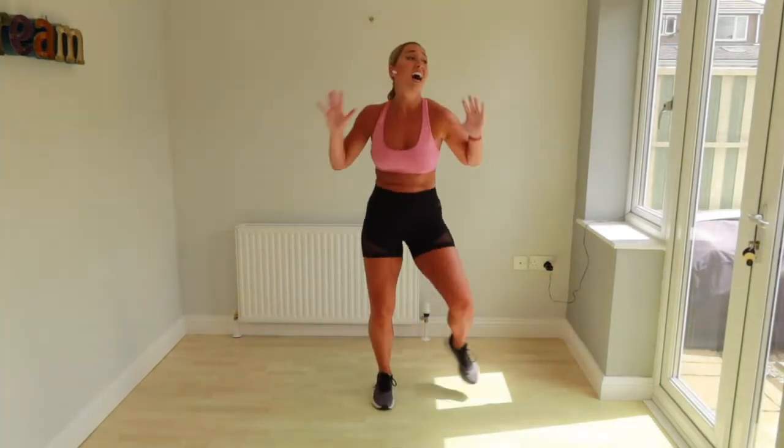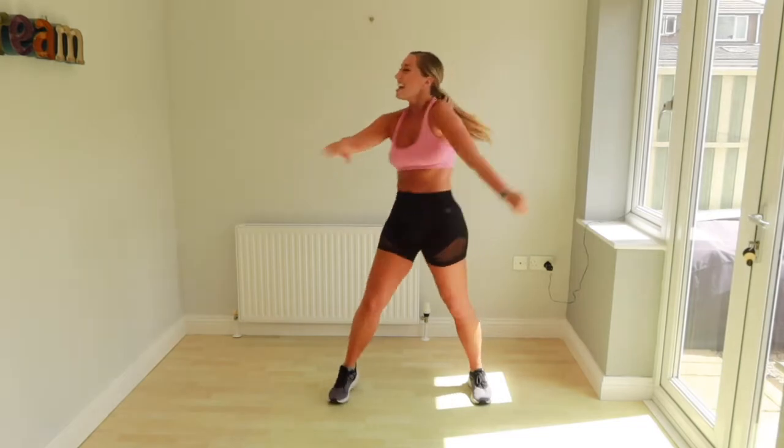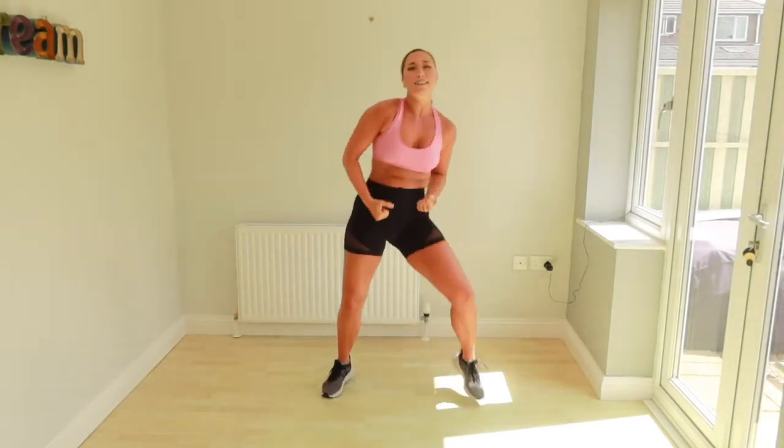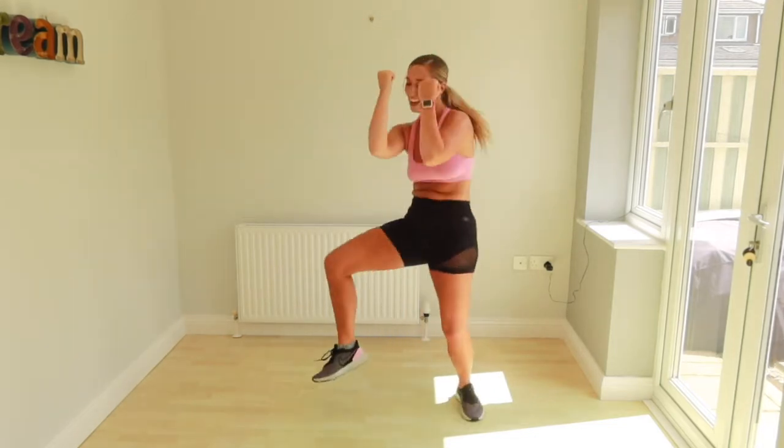Let's get straight into our core. And curl. One, up. Up and down. Four, three, two, one. And curl. Up and down. Two more guys, come on. One, two. Up and down. Woo!